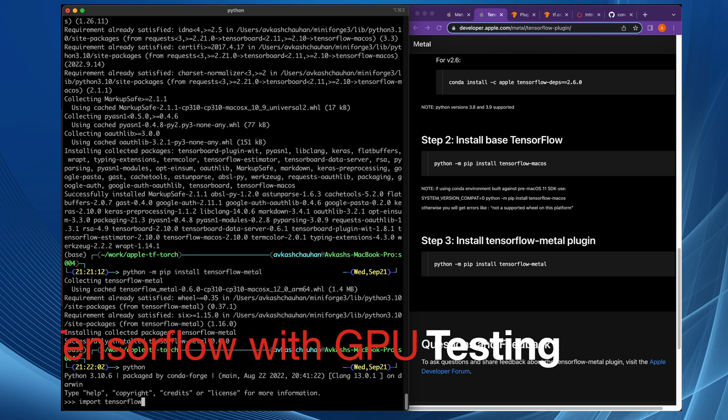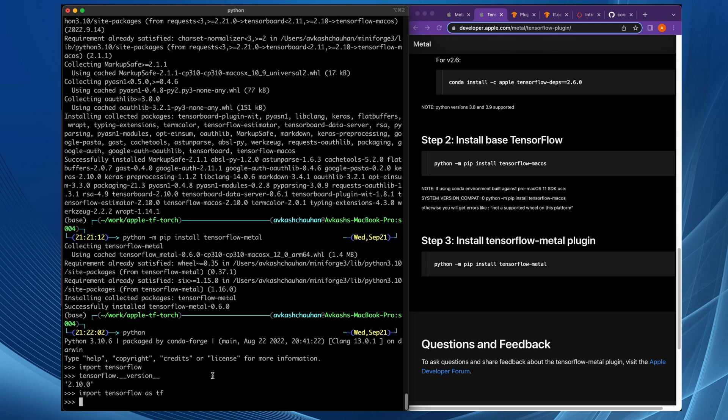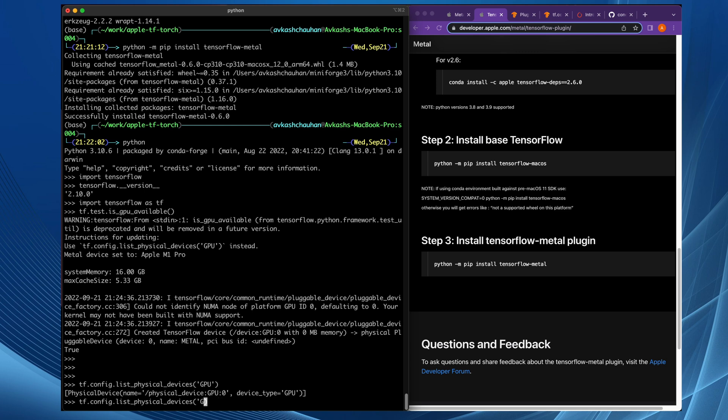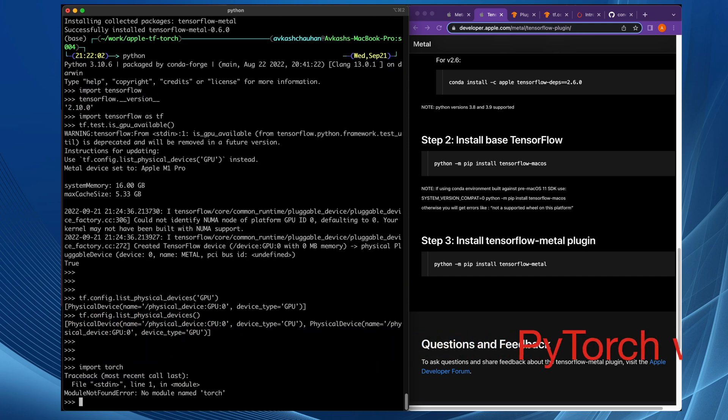Run Python and import TensorFlow. The very first time you import TensorFlow, it might take a little extra time. Import it as TF, and now you can validate whether the GPU is available. Using TF.test, you can check 'is GPU available?' — it will show that yes, we have the Apple M1 Pro based GPU available. You can also use TF.config, which shows both CPU and GPU are available. That's how you validate TensorFlow is installed and using the Apple M1 chip for GPU. Note that torch is not yet installed here.